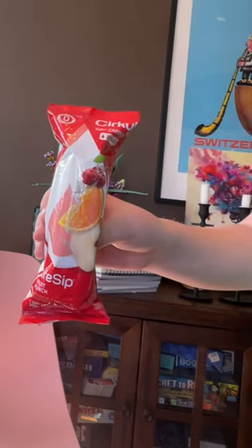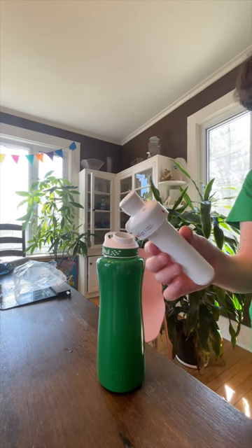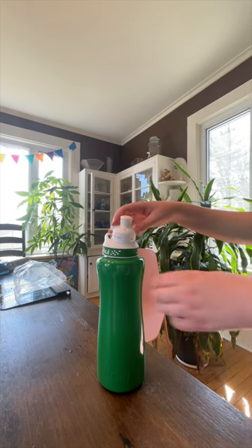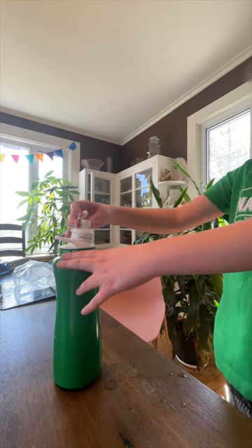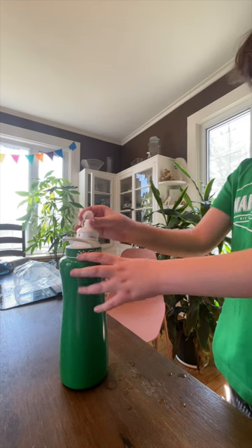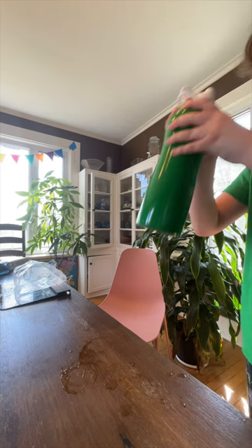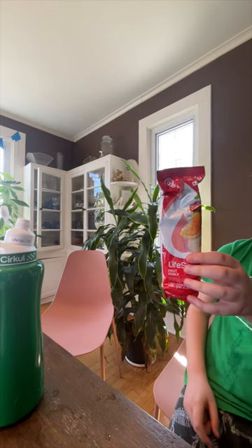I'm excited to try fruit punch, so I'm going to try that one. This is what the pod looks like. Push that in. I'm going to put it on seven so I can really get the true flavor of this fruit punch. Fruit punch — I give it a nine out of ten.